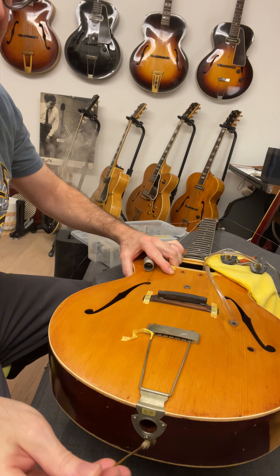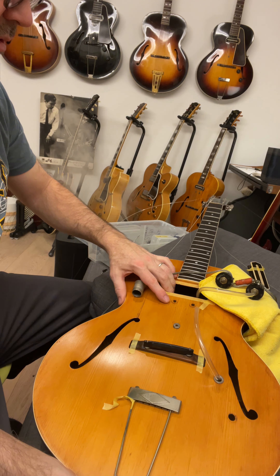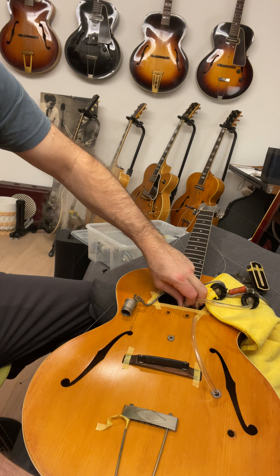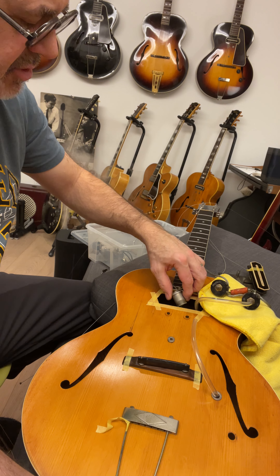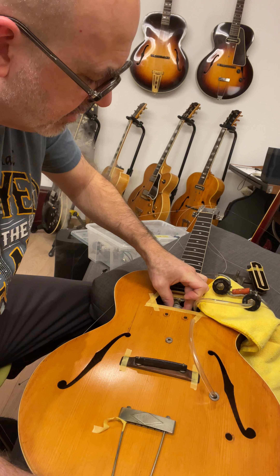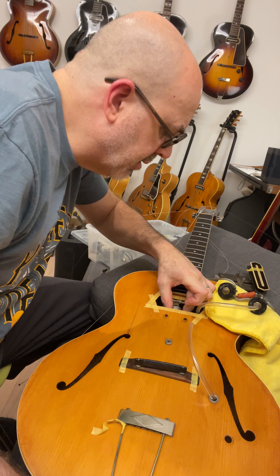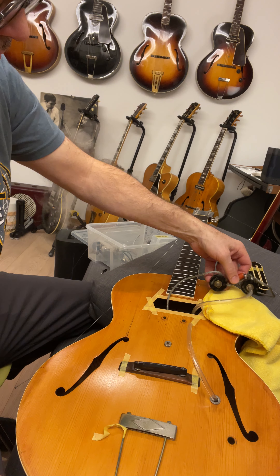I'm going to put that through where the jack was - the jack hole pickup cutout. This is a little bit tricky because StewMac didn't make this for the Charlie Christian or the ES-150, so you get a little sketchy on the length of the stick and getting it in that hole properly. Not a lot of space. Okay, so we got that in there.